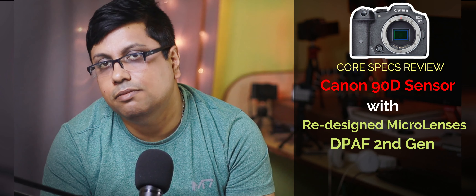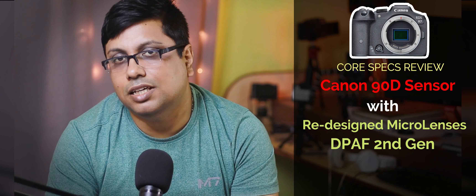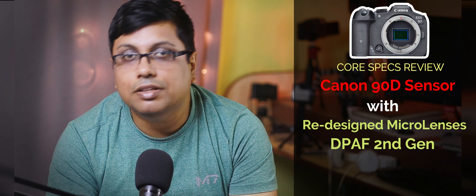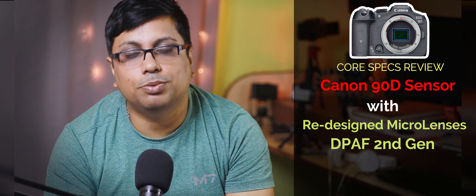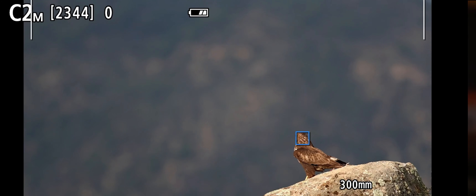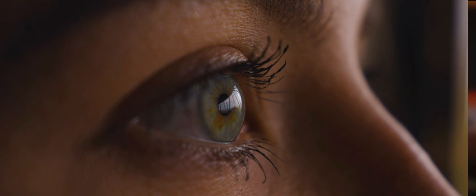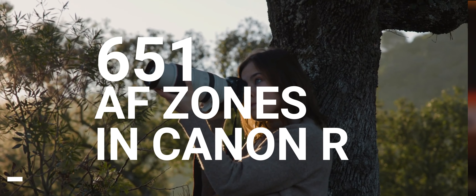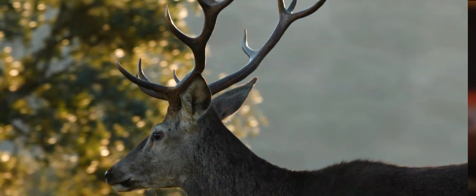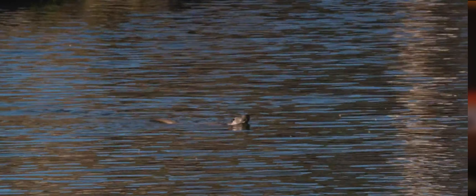They updated the micro lenses to upscale the sharpness level, which you will notice when you compare the 90D or M6 Mark II with the R7. The other major improvement of the sensor is the autofocus points. Previously, the 90D or M6 Mark II had 143 AF zones, but now the AF zones have been upscaled to 651. So before the 90D sensor had only 143 AF zones, but now we have more than 600 — specifically 651 AF zones — in the R7 camera.